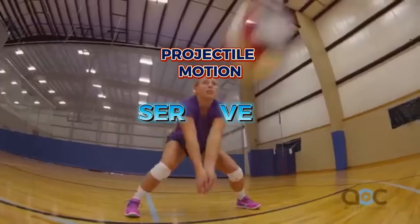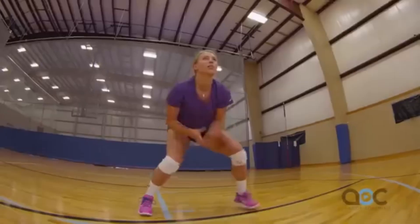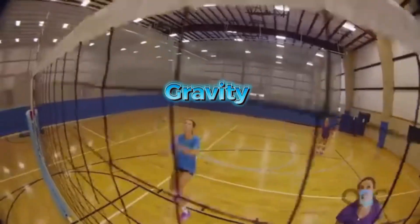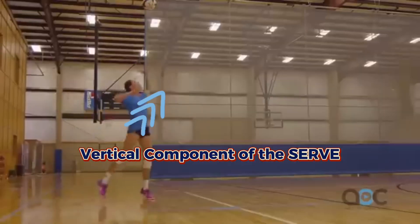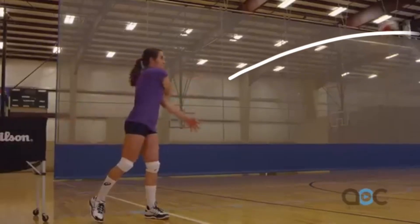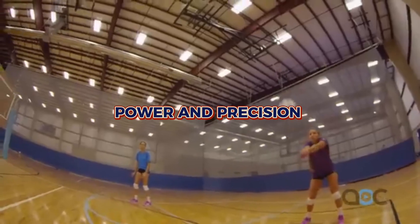The serve is where projectile motion takes center stage. As the player tosses the ball upward, gravity immediately kicks in, influencing the vertical component of the serve. The arc you see is a perfect blend of power and precision.